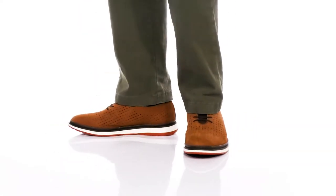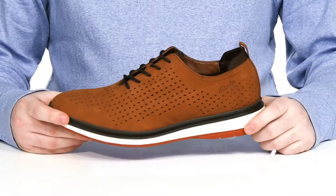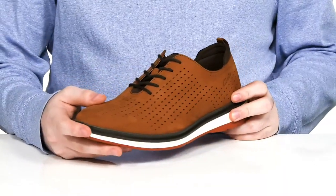Look incredible and complete your formal attire with this lightweight dress shoe from Clarks. This silhouette features a premium tan leather upper. It's super soft with that almond shaped toe using lots of stylish perforation throughout.